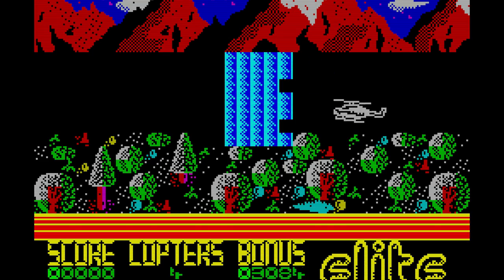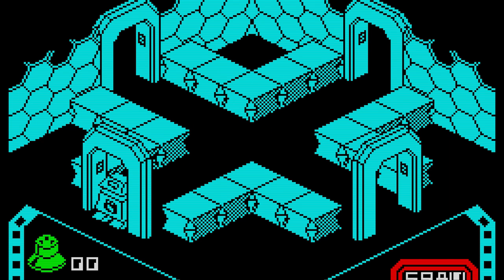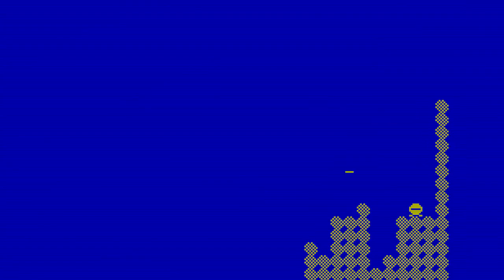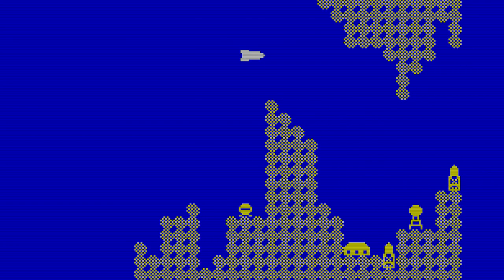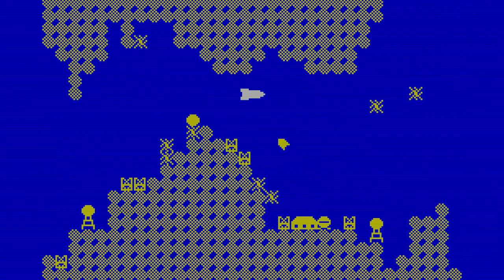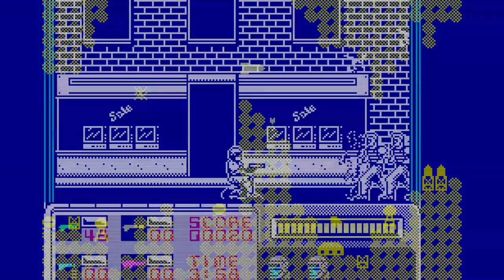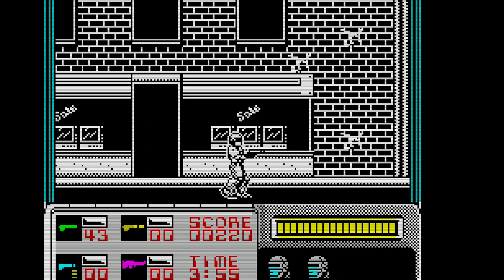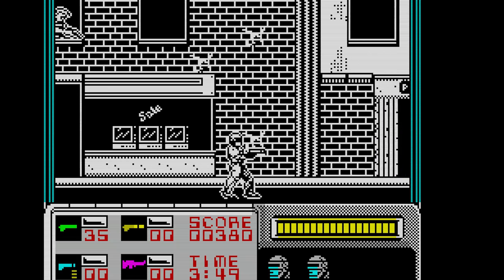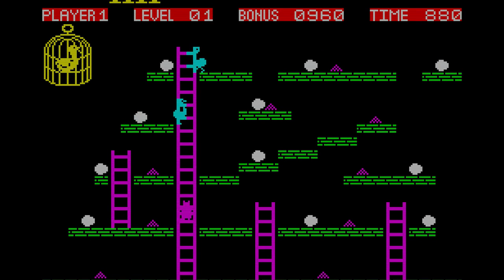I'm probably going to say the mid-80s — certainly '84, '85, '86, when Ultimate were doing their really good stuff: Knight Lore and Alien 8. The early stuff was quite literally basic and terrible. When Jetpack came along things changed, and then when Knight Lore came along people suddenly realised the machine was capable of much more. But there was some really good stuff later on — Midnight Resistance and Robocop, which was really, really good. Some early games were amazing though — Chuckie Egg, Jetpack, Atic Atac probably fit in the early ones as well.